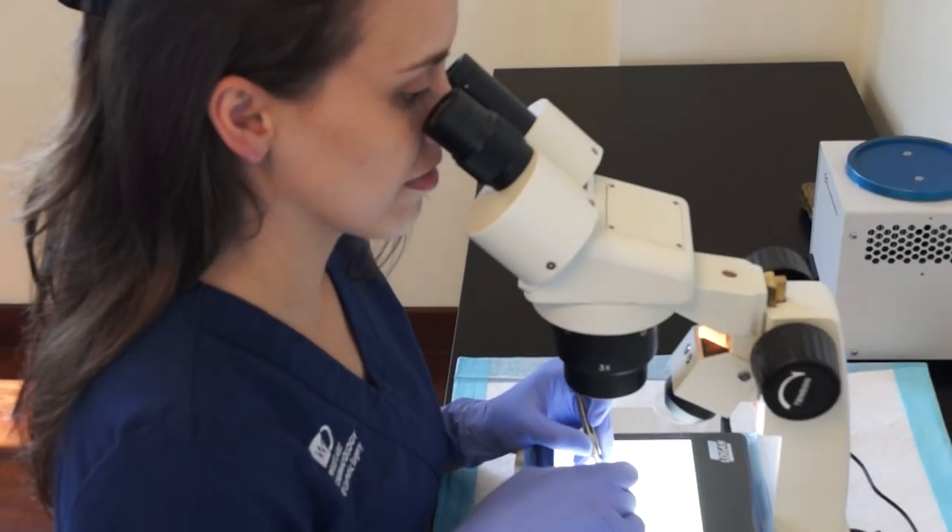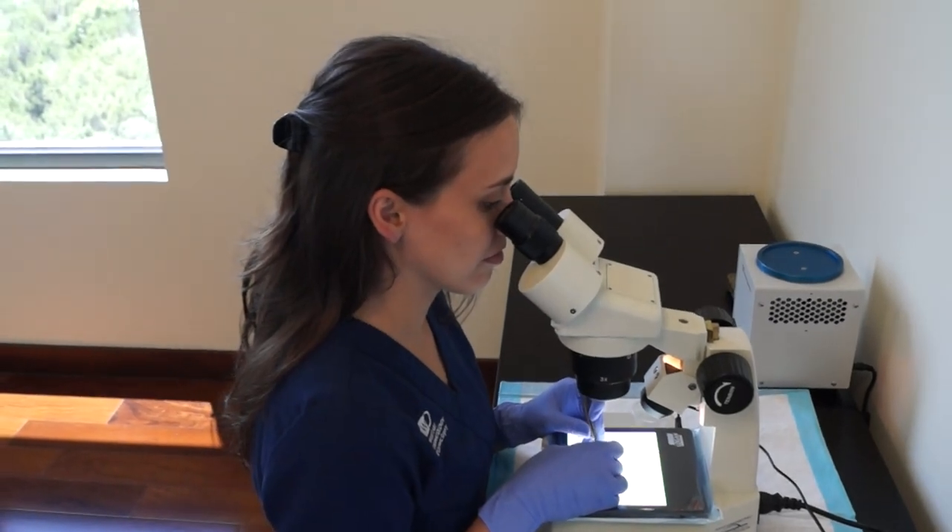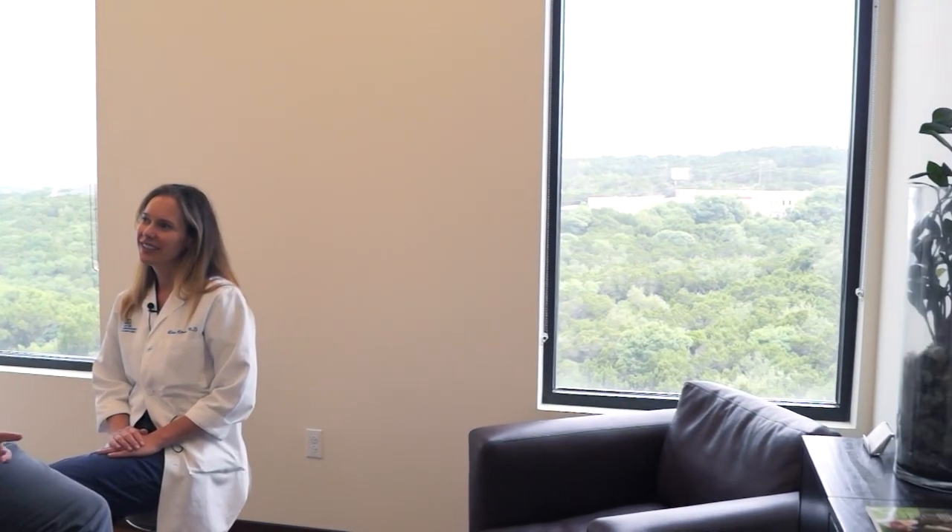With one treatment you can see significant thickening of an area to recreate full density. However, if you wanted to move the hairline forward, it does take multiple treatments because at one transplant you're limited by how many follicles you can transplant into each square centimeter. So if you are going for full density in an area that does not have hair follicles, it can require multiple treatments.